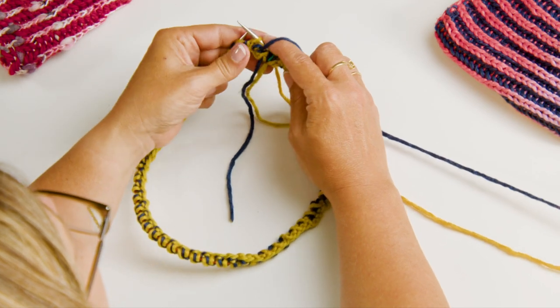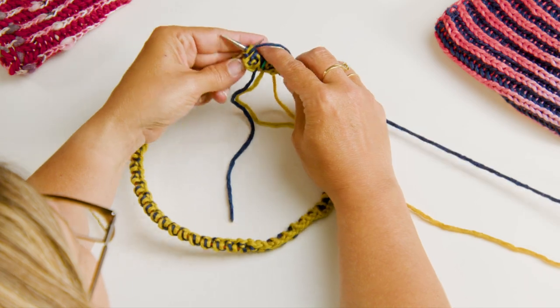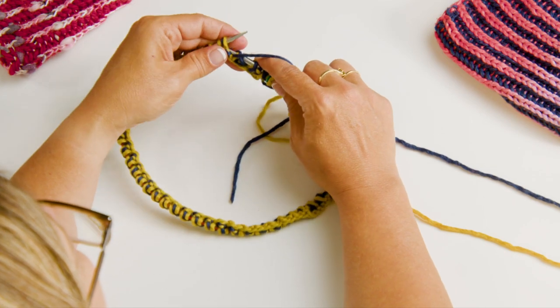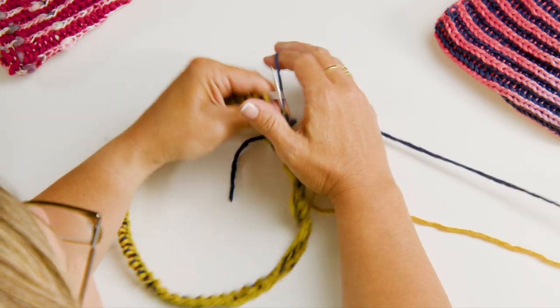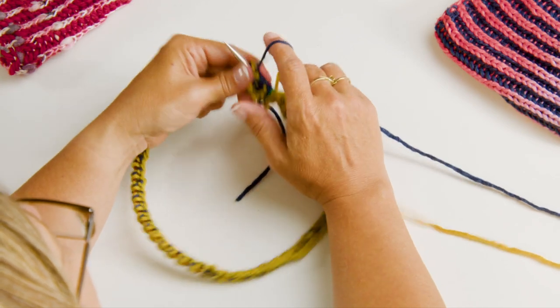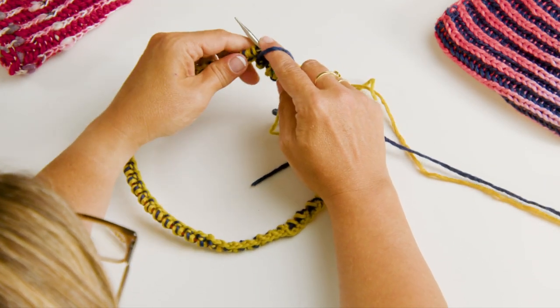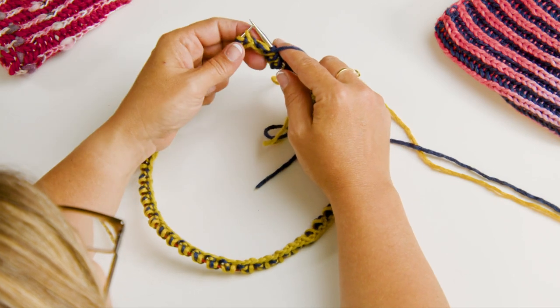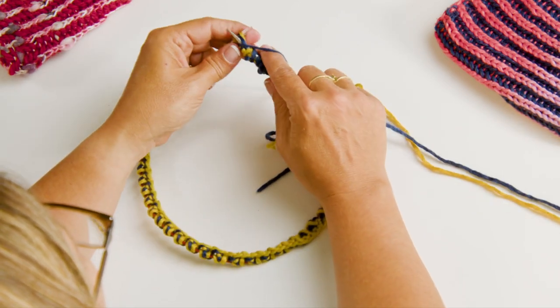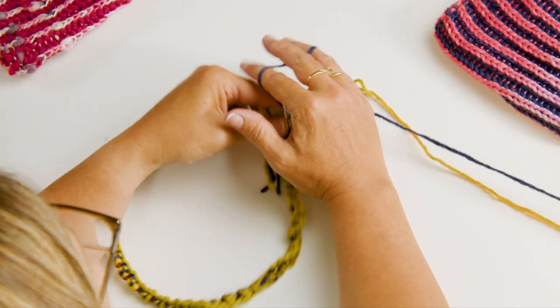I slip this stitch, bring my yarn over into the front, and purl - and that is known as the BRP, the Brioche Purl. So I slip, bring my yarn to the front, and purl. This will look very familiar because it's what we did on our setup round. Slip, bring the yarn over into the front, and purl. We continue this all the way around for round two.